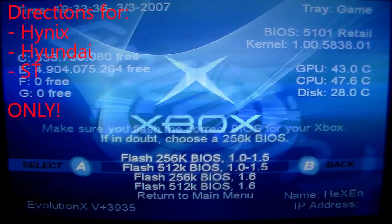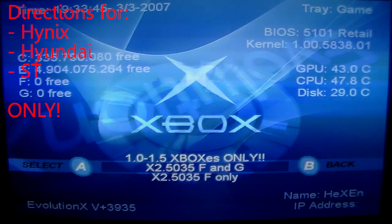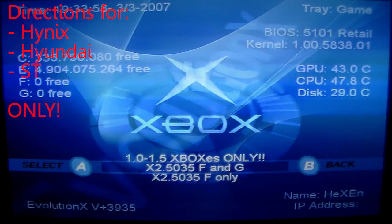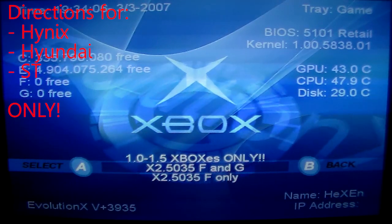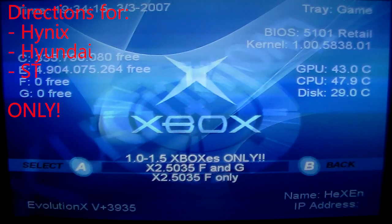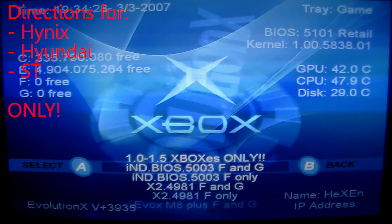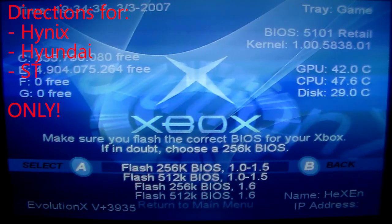Dropping down, there's an option to flash a 512K BIOS to your TSOP, and the only 512K BIOS it gives you is X2 5035. So you might be asking yourself — which BIOS do I choose if I have a 1 megabyte TSOP? I just always go with X2 5035. It seems to have the most features, very customizable as far as changing boot colors and everything — it's just a great all-around BIOS. If you have a 1 megabyte TSOP, I'd say go ahead and choose this one. But you can certainly flash a 256K BIOS to your 1 megabyte TSOP if that's what you want to do.